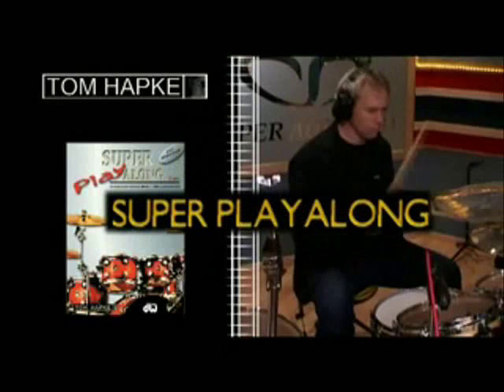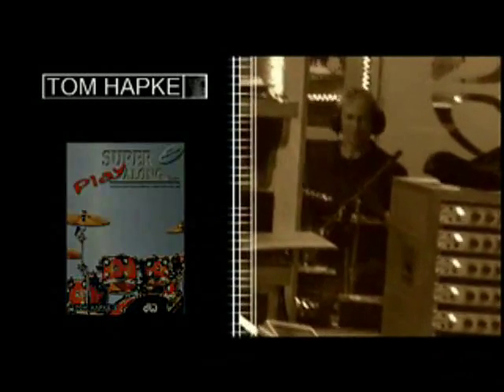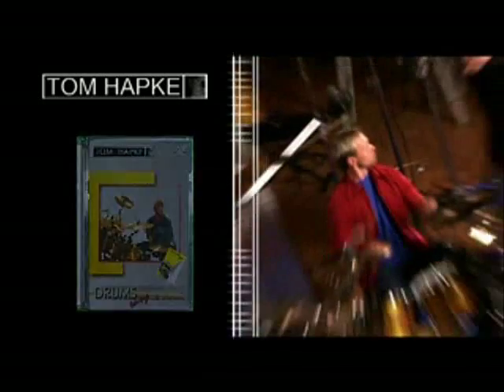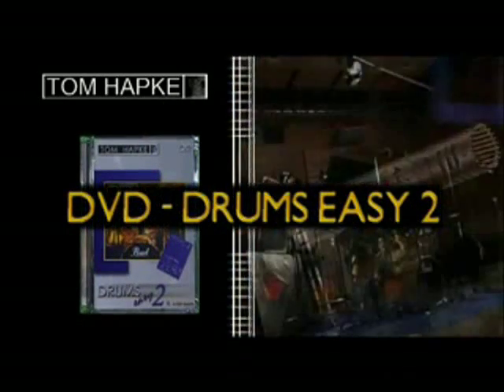Motivation in the first place, understood as a duty to make things easier and to render them in a simple manner. Teaching books like Drums Easy, Drums Easy 2, 66 Drum Solos, the Playalong Edition, Super Playalong, and the DVDs Drums Easy 1 and Drums Easy 2.